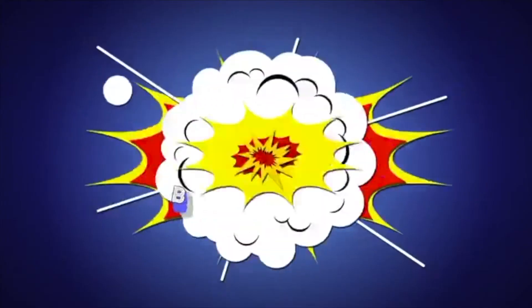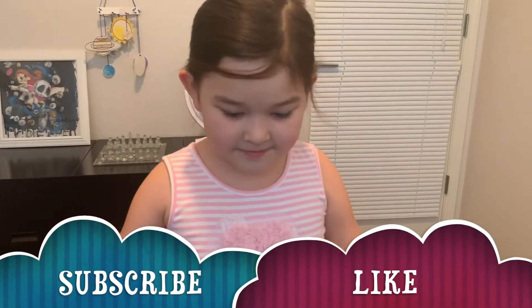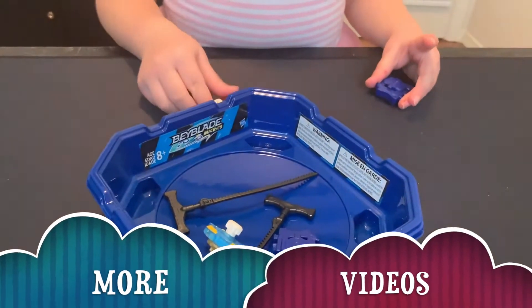Guys, that's our little review. Please subscribe, like, and we're going to make more of these videos. Thanks for watching. Share.